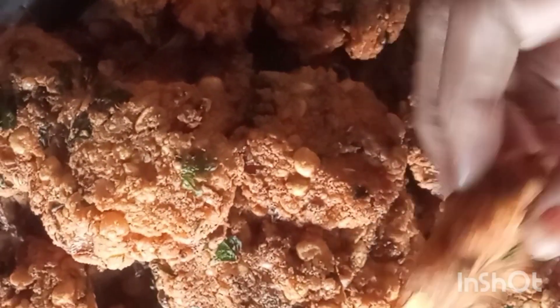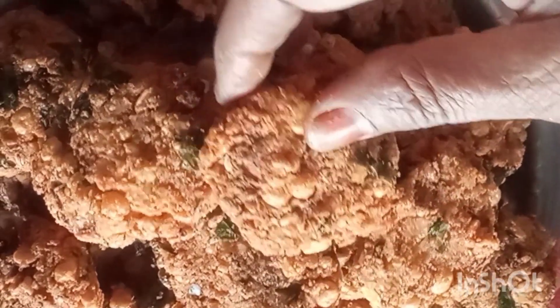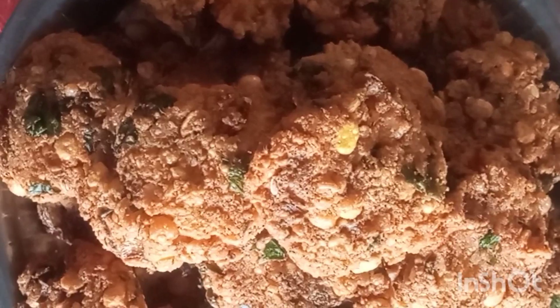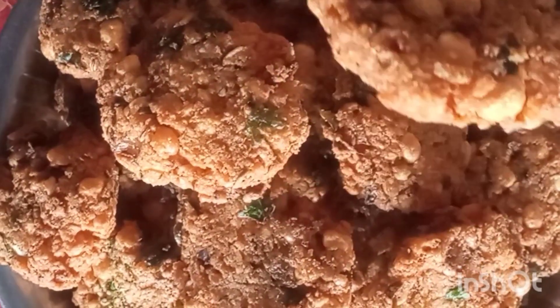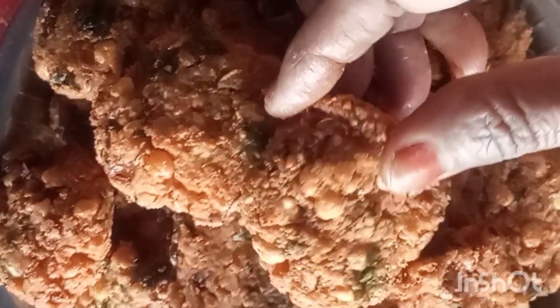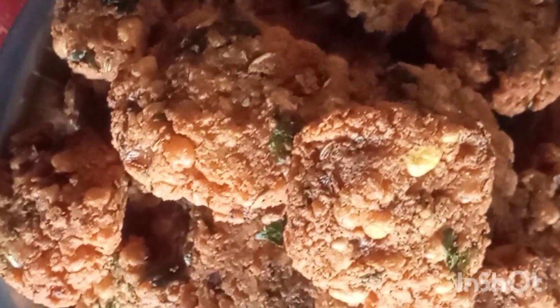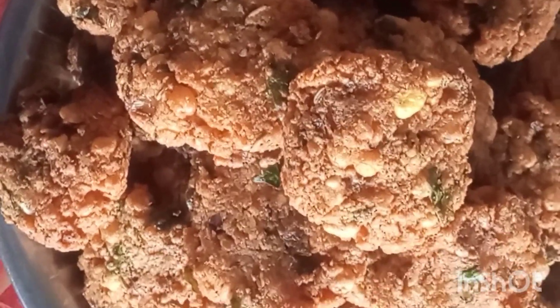All of the ingredients are cooked. We are all ready to prepare. Let's put all the ingredients together. You can see all the food is nice. You can eat a lot of food. Please share. Thank you.